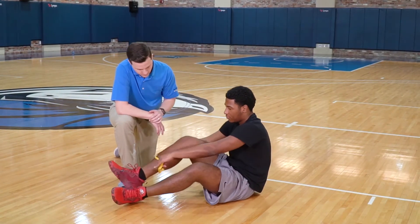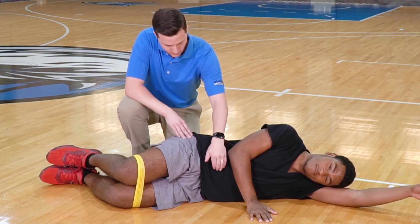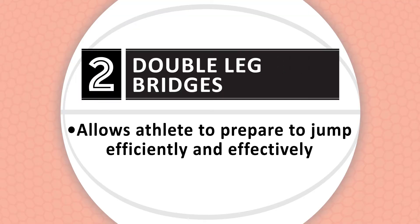Go ahead and put your band just above your knees like a pair of pants. For each of these exercises, keep your stomach muscles tight. Double leg bridges. This exercise allows the athlete to prepare to jump efficiently and effectively.